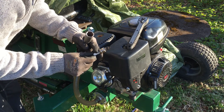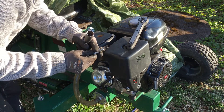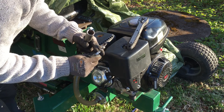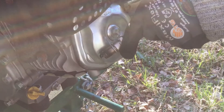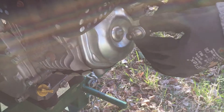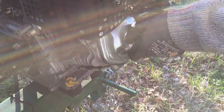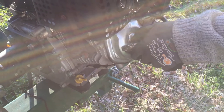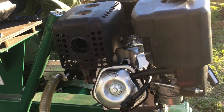It could be something with the ignition or it could be compression related. So first I will check the ignition to see if I have spark. We got spark — it's very white. But I don't think that's the problem. Okay, we got spark, we got fuel.